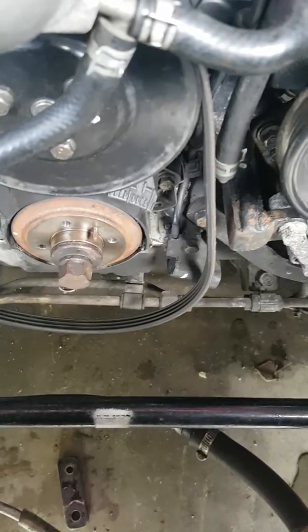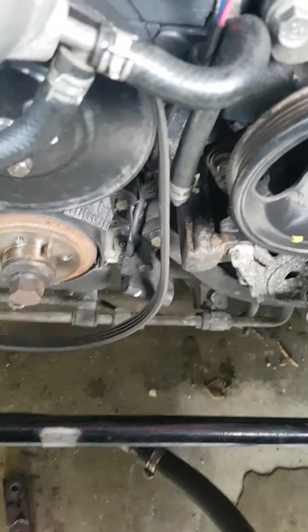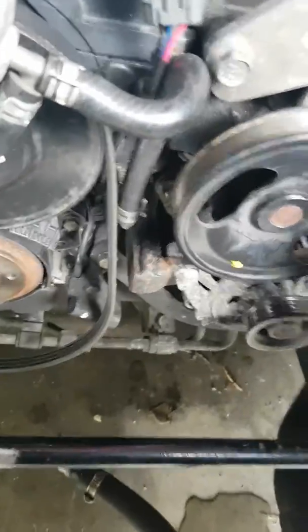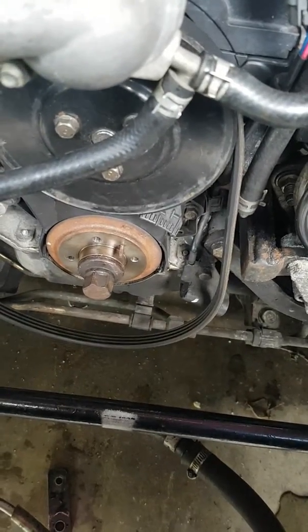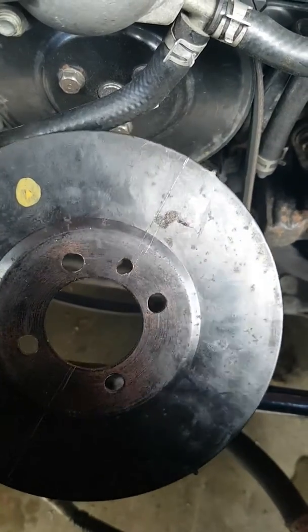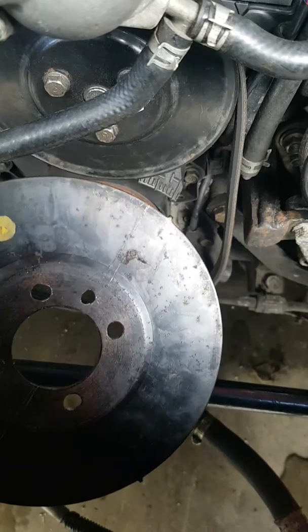Trying to change the timing on my supercharged NB Miata, but being told that you can't change it because you cannot move the sensor. So I've come up with this other idea: if you can't change the sensor, then why not change the plate by slotting out the bolts and the locator peg.